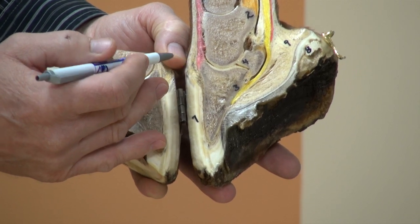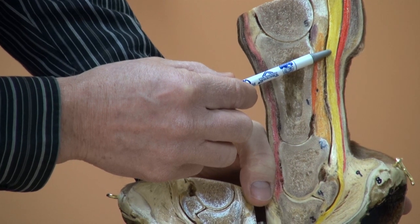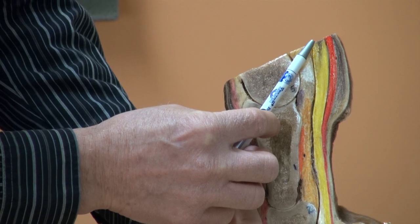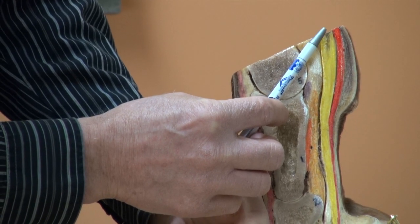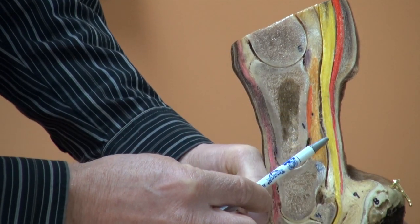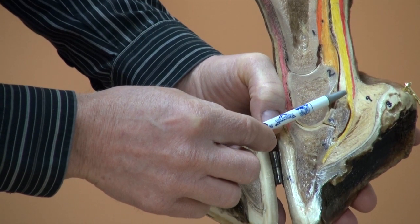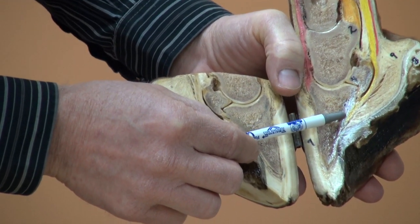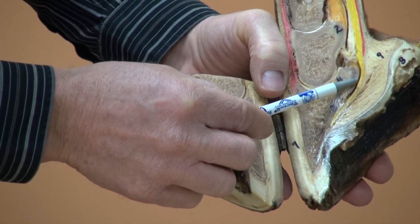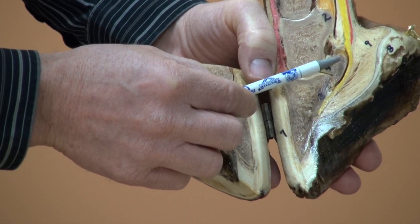If we look at the palmar aspect, the deep digital flexor tendon attaches proximally — at the top — to the deep digital flexor muscle. The deep digital flexor muscle provides the energy to flex the lower limb. The tendon attaches distally to the semi-lunar crest of the coffin bone, and it rides over the distal sesamoid bone or navicular bone.